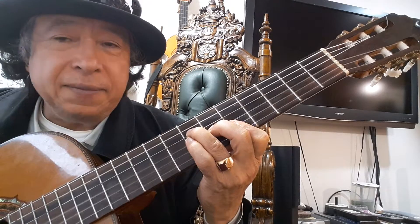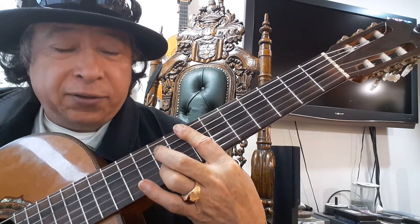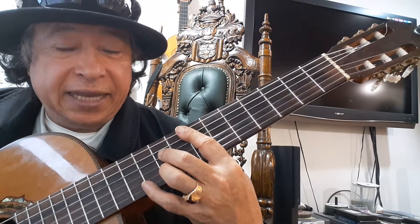Then bar in the 7th fret with finger 2 on the 4th string, and the 2nd string in the 2nd fret — 8th fret.